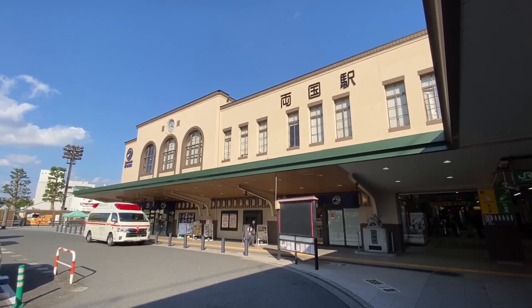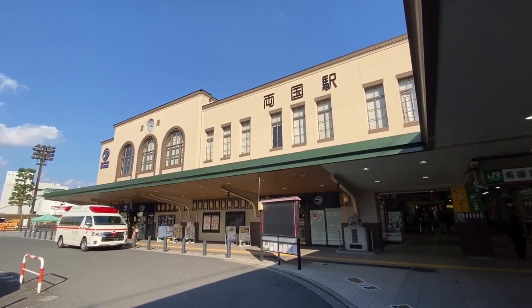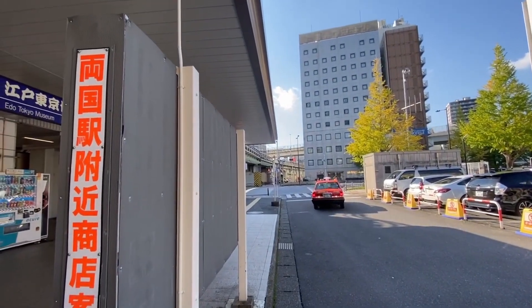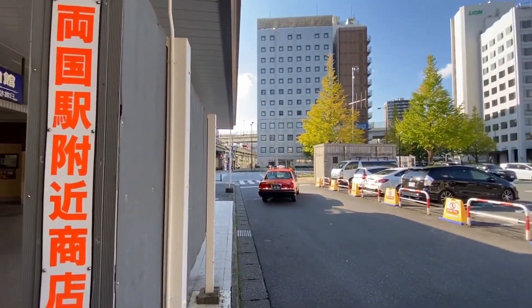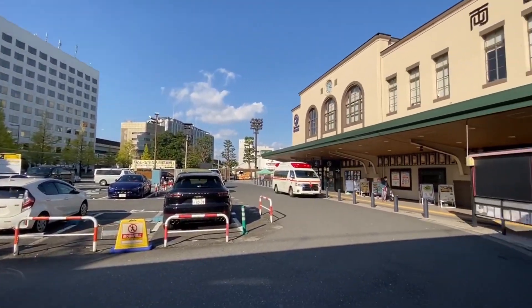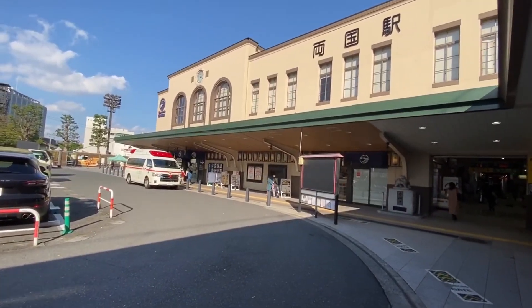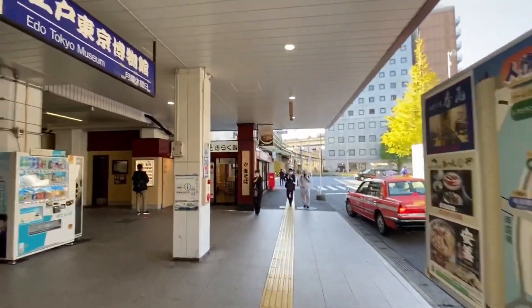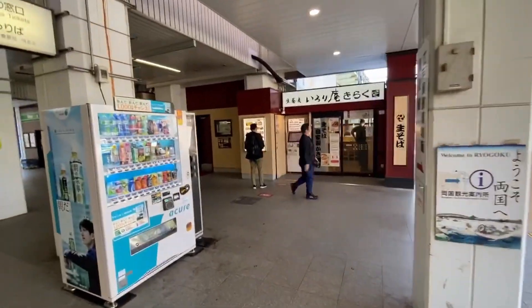This station used to be a terminus station for the Sobu Line — that's why it's shaped like this. They built the connecting line here which goes towards the Chuo-Sobu Line. This area is right by the Sumidagawa and I think over that way is where the Sky Tree is. I'm gonna walk around and see if I can find some chanko nabe. Most of the sumo heya — or stables — are over here in this area, so you may see some big dudes walking around.